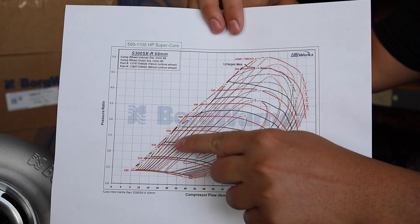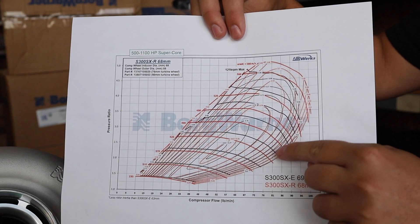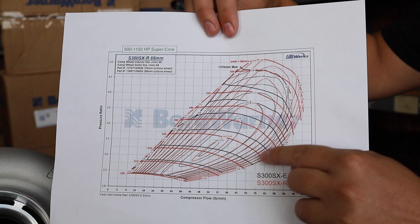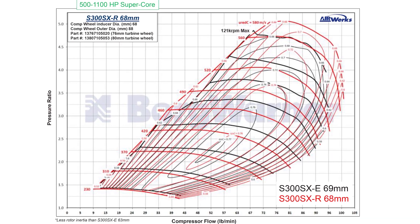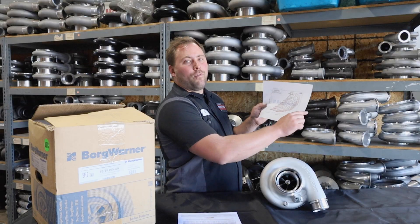What that means is this turbocharger has a bigger operating efficiency zone than the previous generation 69 millimeter SXR series. So this spools up faster and carries out more flow on the top end.